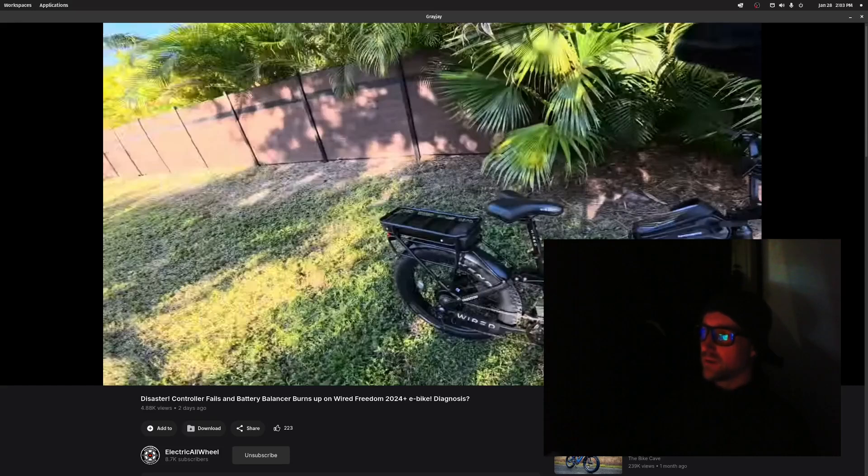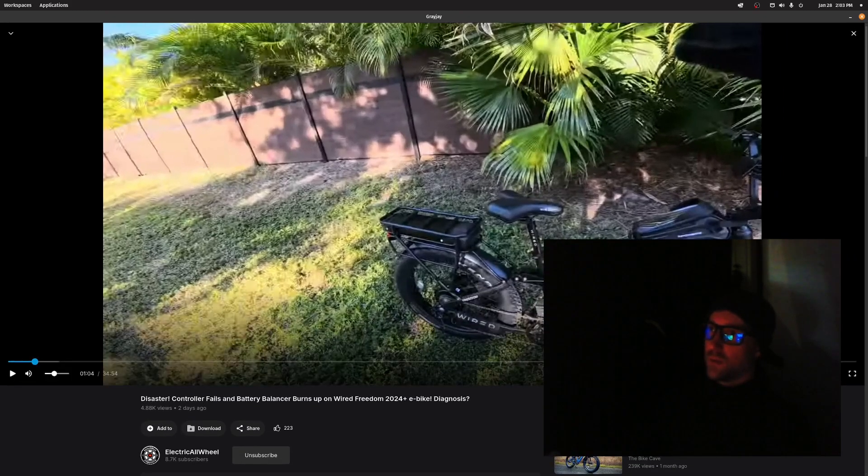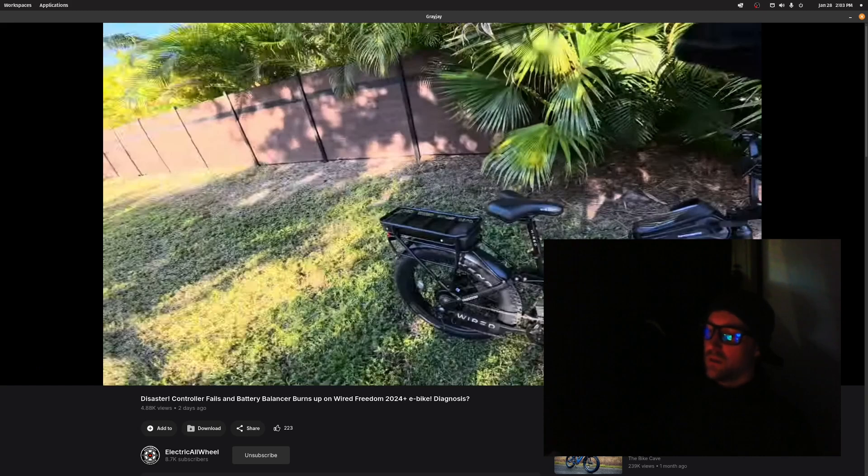What's up guys? Welcome back to the channel. So the other day I was just watching the Electric All-Wheel channel on YouTube — Electric All-Wheel, you can see it right down here — and he was doing a video about the Wired Freedom 2024 Plus e-bike.